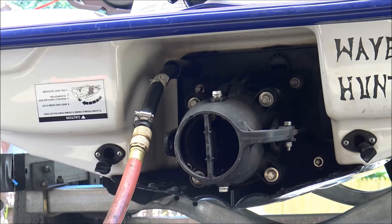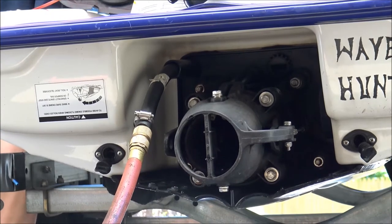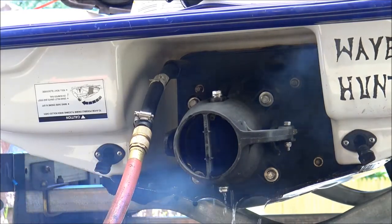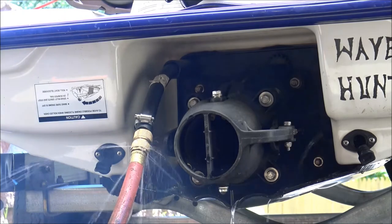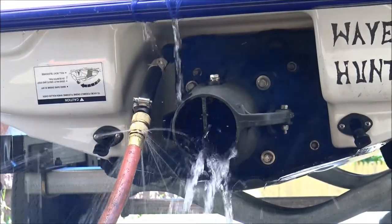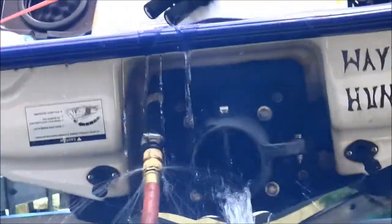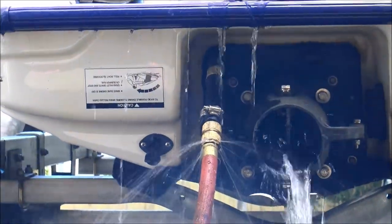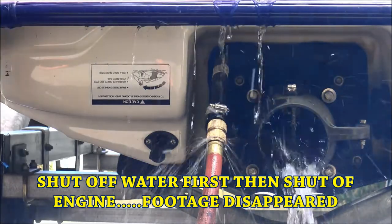Alright, here we go. I got a nice close up on it. This is a cold start — I haven't started it yet today. Let's see how she goes. Alright, that's the water on right there. And that's it, that's how you do it.